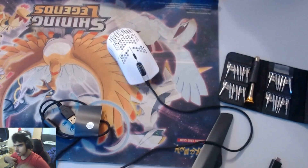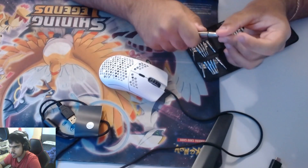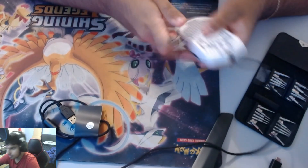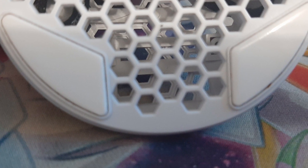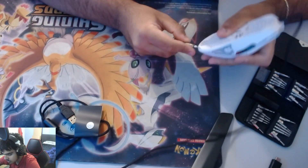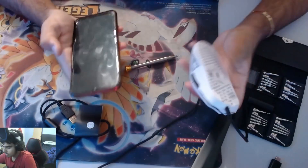So first, unplug the mouse. Then take a flathead screwdriver — the thinner the better — because we're going to take out the feet with this and you don't want to mess up the bottom. Take out both the back side of the feet really carefully, because if you curve them when you place them back it's going to feel bad. Just go around — there's some glue under here, so remove the glue and set the feet aside.